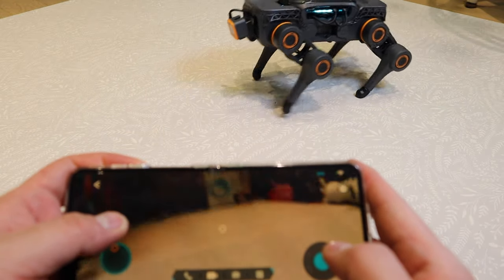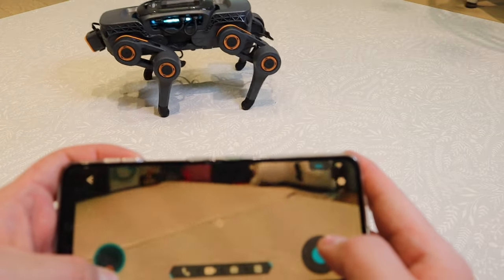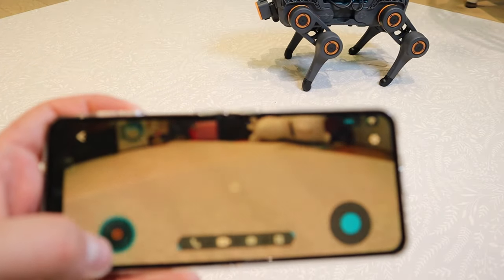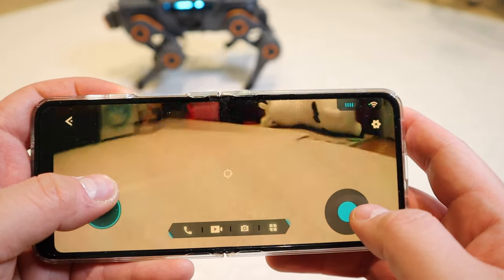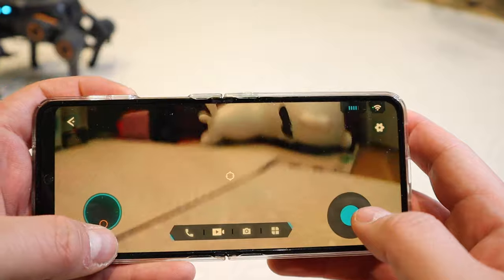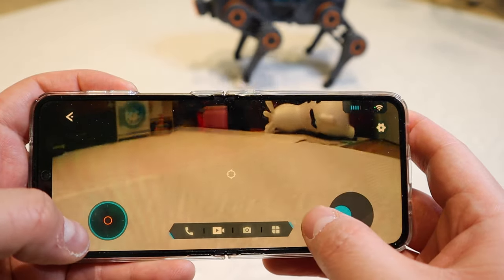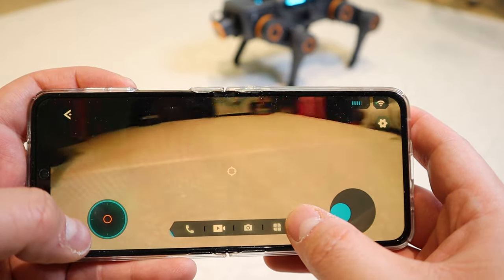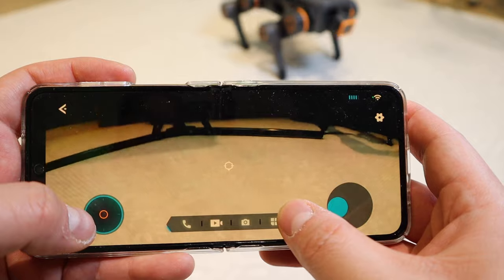I've got a robot dog that resembles Boston Dynamics but it has ChatGPT on it. But if you look at the camera quality on it, it's not ideal — it's very shaky. I guess it's kind of like a doggy sort of expression on it on the camera.